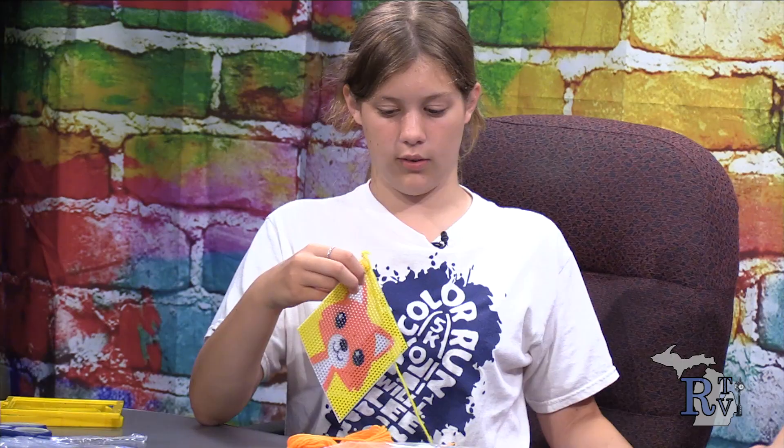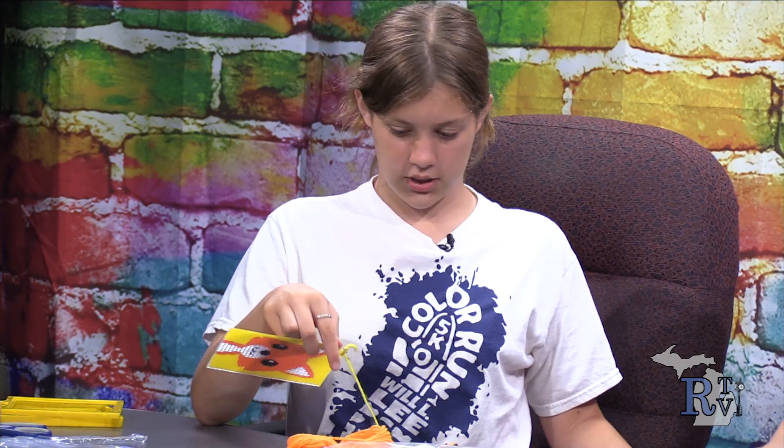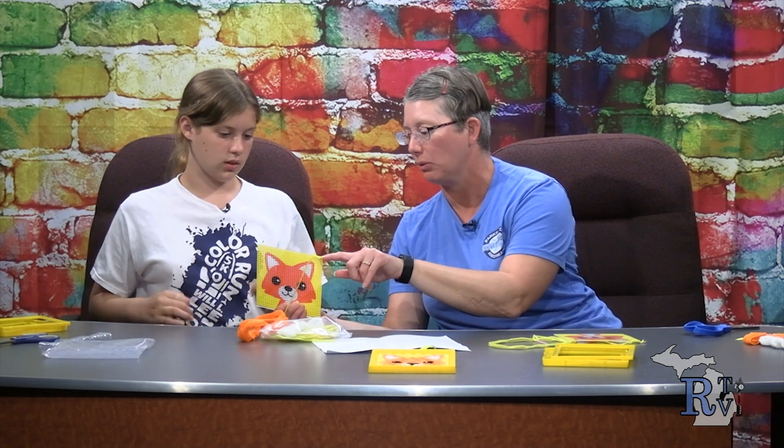Remember not to pull the yarn too hard. Looking good, Mayola — she has done four of them and is moving right along. One of my holes has paint covering it, so I'm going to stick the needle through the front first. I find it's easier to break that paint seal from front to back versus back to front — it's a lot harder the other way.